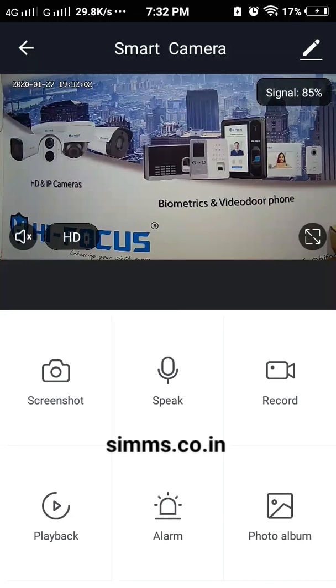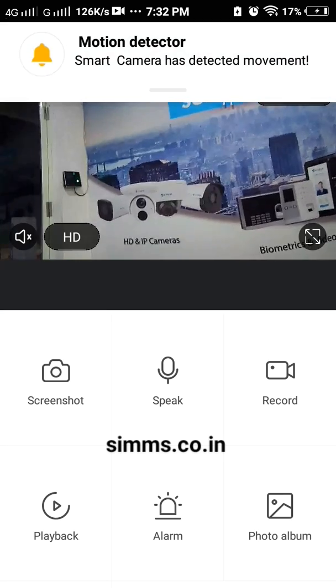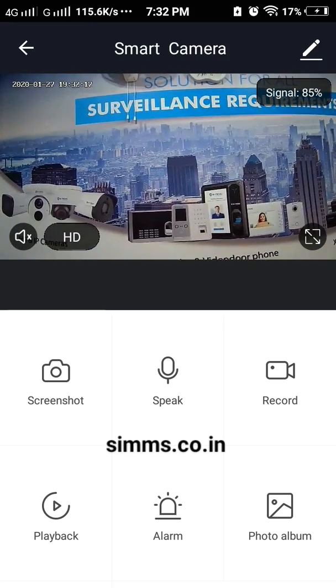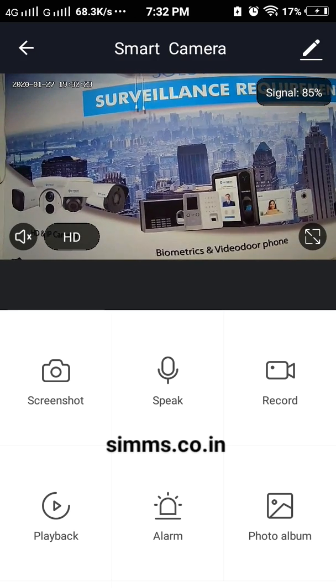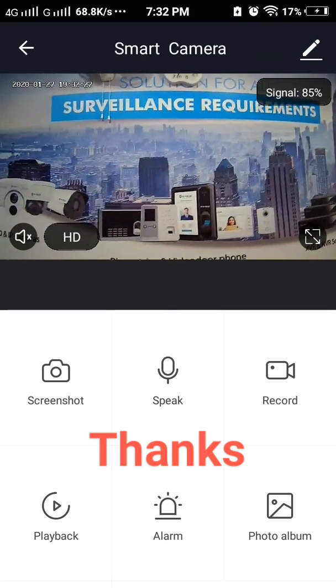Now it is connected. If you want to see the video, you will have a lot of views. You will have 2-way audio. If you want to see the motion detection resolution, you will have a 5-meter range. For playback, you will need a SD card to store data. Thanks.